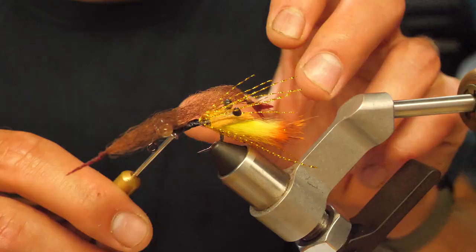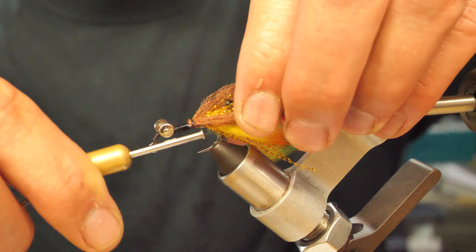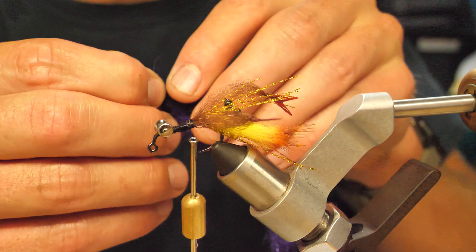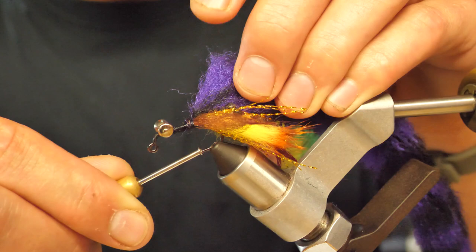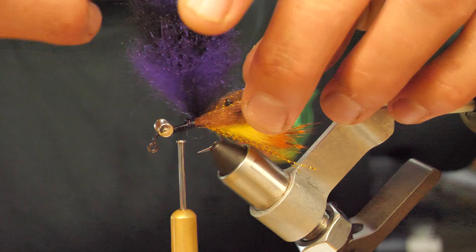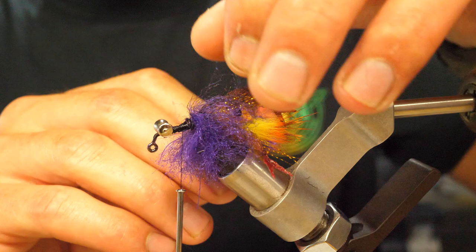The last thing we have to do before we start the body is attach our crab legs. Find the middle of the legs, a couple of loose wraps on one side, flip it down the other side. After that, we're going to start on the EP brush. That starts with just finding the metal wire, tying that in on one side towards the back where you want to start wrapping. Then bring your thread up to where you want your first set of legs to go — you can go a little further back, enough for like two wraps. Start the wraps, continuously combing every fiber back.